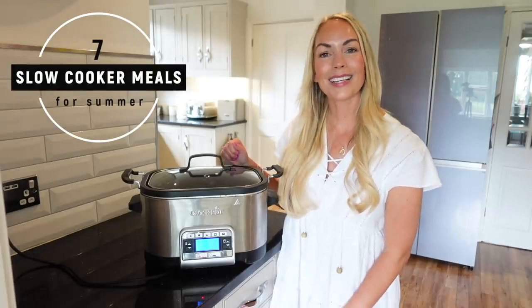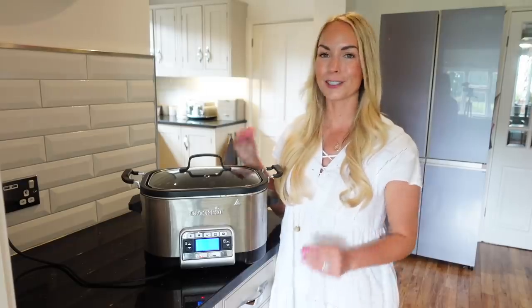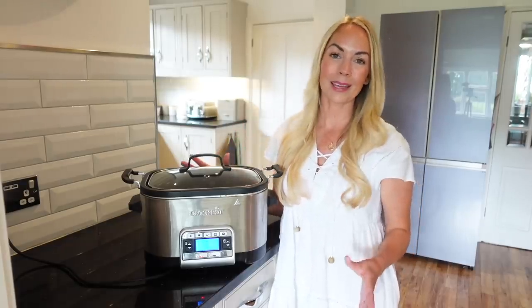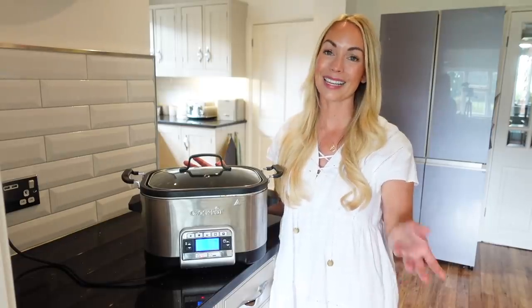Hi guys, welcome back to my channel and to a week of slow cooker meals. Today I'm going to show you seven more delicious recipes that you can easily make in your slow cooker, because you seem to love the last video that I made like this.